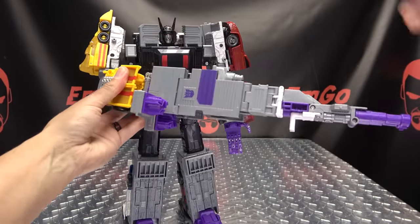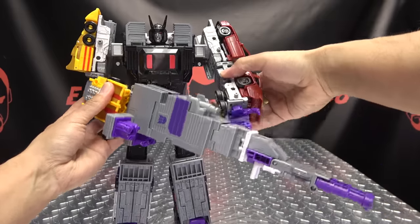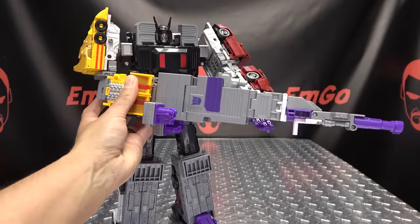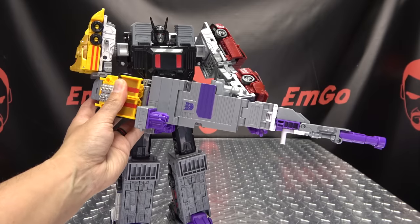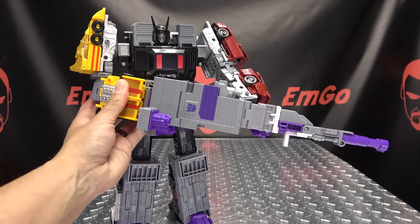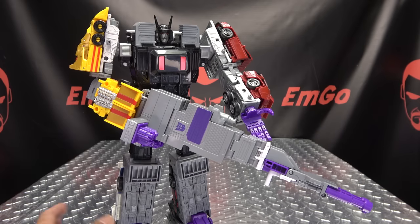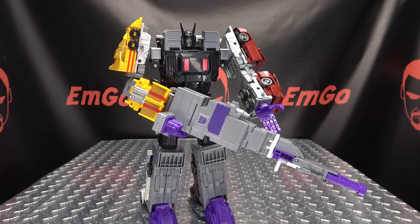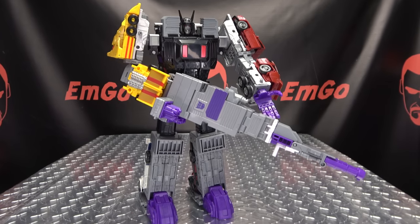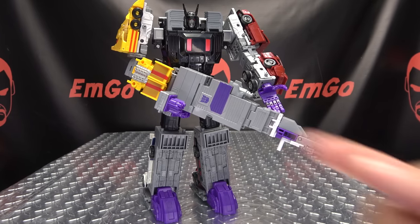You can kind of have him holding it with two hands — it takes some finagling but it's doable. God bless them — they tried to do something with it and it kind of works. It's an option, and as always, options are good.